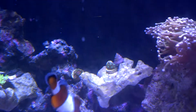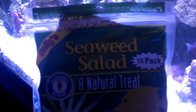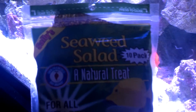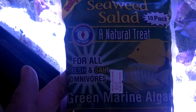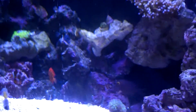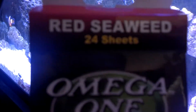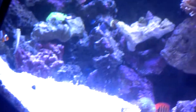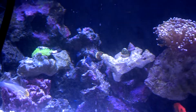I've tried a couple different brands. We've got the Seaweed Salad by San Francisco Bay — it's Green Marine Algae, and that's what's on there right now. I've also tried the Omega One variety, which is the red seaweed. I've tried this quite a few times. It doesn't seem to pick at any of it — it honestly ends up getting sucked down into my sump through the overflows.